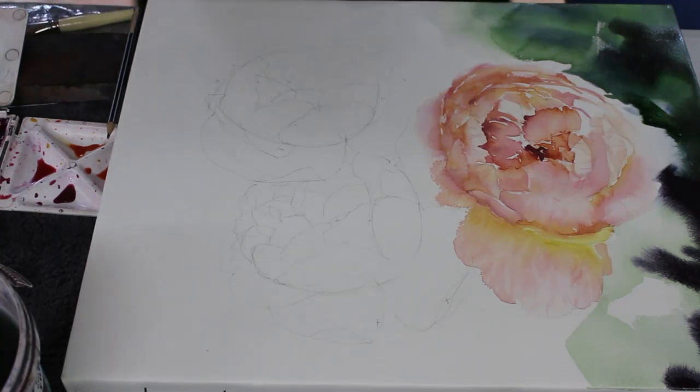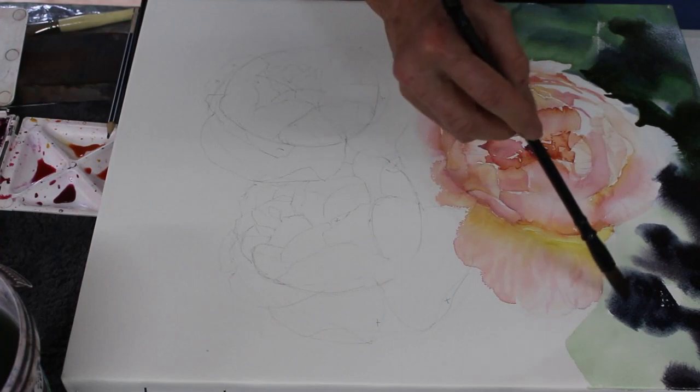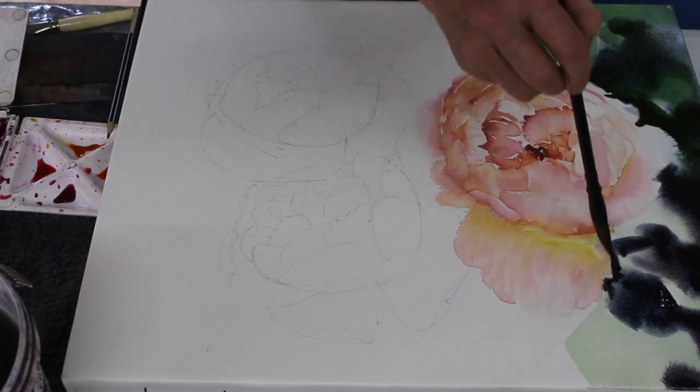I've put some background in - I don't usually do that at this stage of the painting, but I did in this particular one because I wanted to judge just how dark to make the background in relation to the flower. A lot of painting is about relationships - background to foreground, and relationships in colors, warm and cool. In the photograph the background was quite dark - that's the only way to make light areas stand out: paint really dark behind them. Here I'm using a mixture of phthalo blue and some Mars violet.